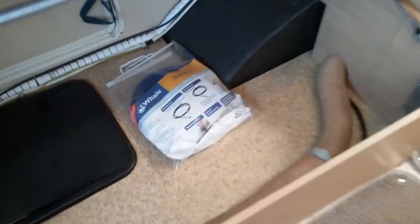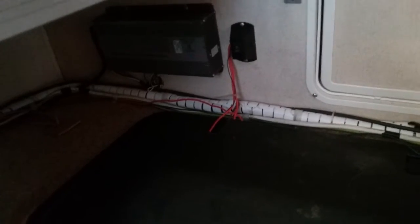Underneath the other bench seat we have more storage. We have the battery charger just here — so this is what is charging both vehicle and leisure when the motorhome is connected to the mains supply. We have the leisure battery just here, and there is room in here for an additional battery if you wish.